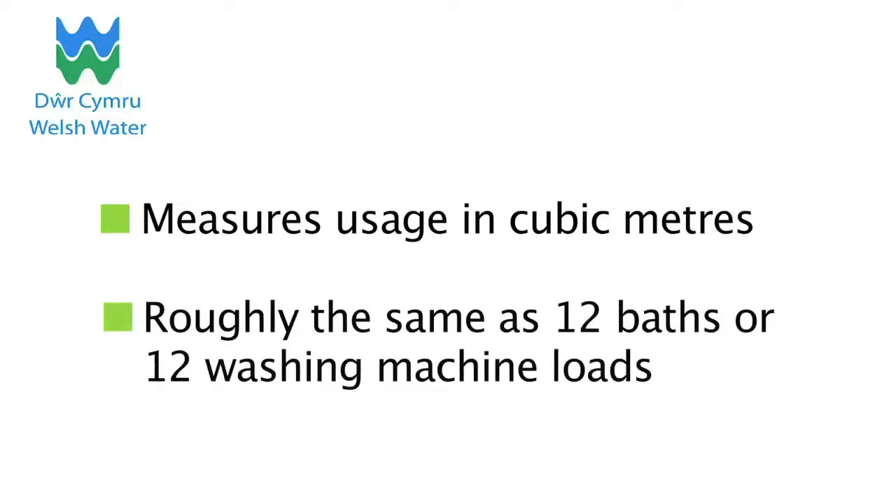This is roughly the same as 12 baths or 12 washing machine loads. You are then billed for water and sewerage services based on this usage, plus there's a standing charge.